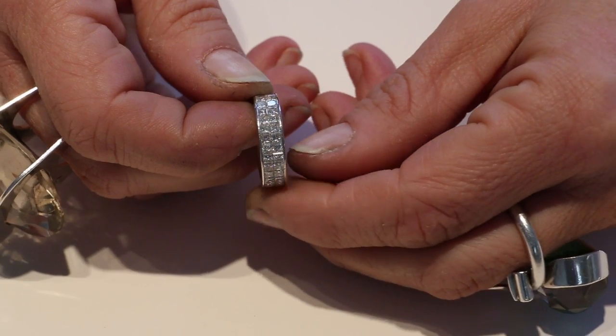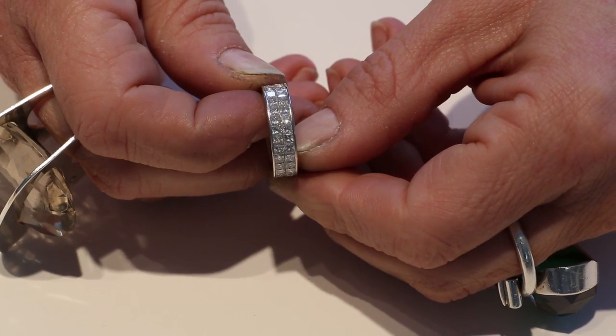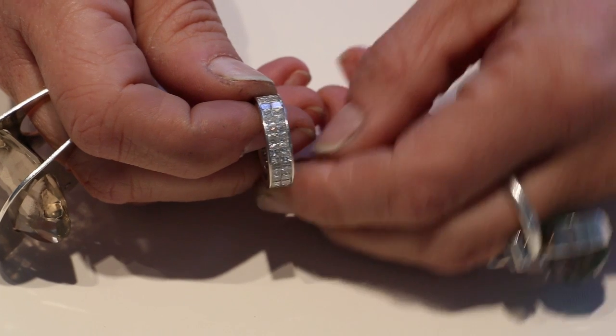The smoothest one is the rolled-in ones. It's like stone next to stone, and the precious metal is rolled over the stones, so there's nothing sticking out.